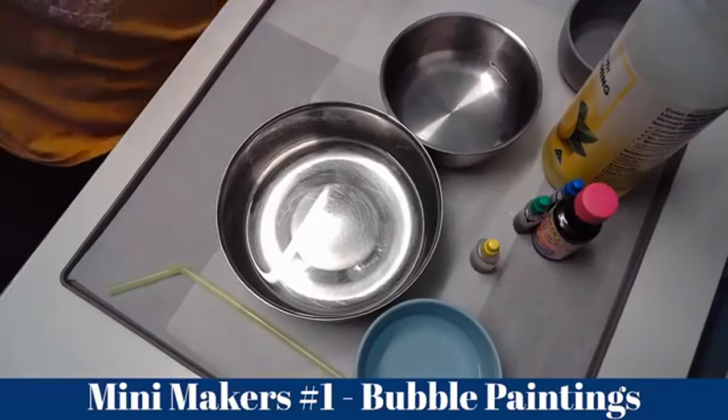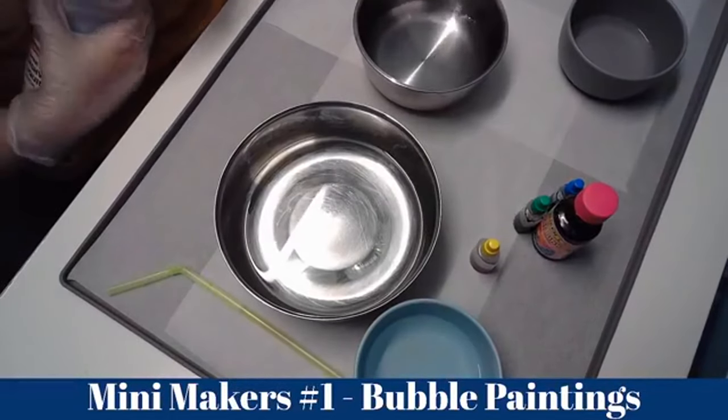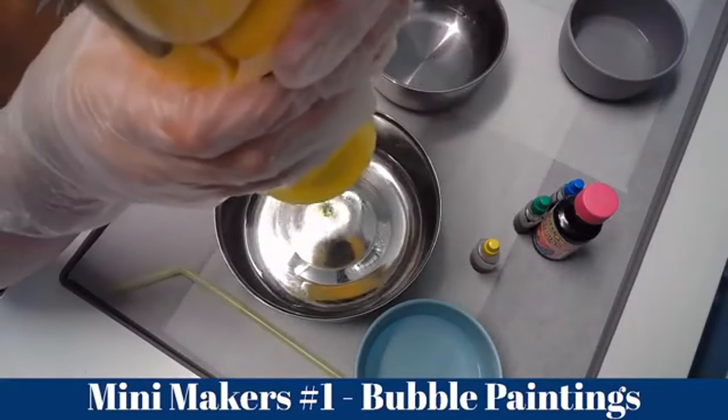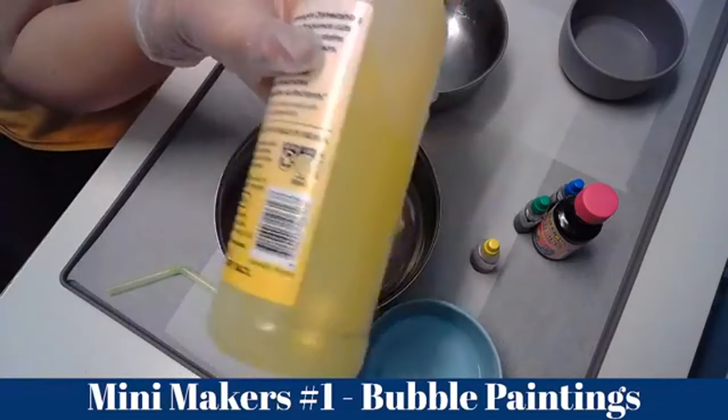Now add your dish soap. Just a little squirt — that's all. Not a lot, because you don't want it overflowing with bubbles.